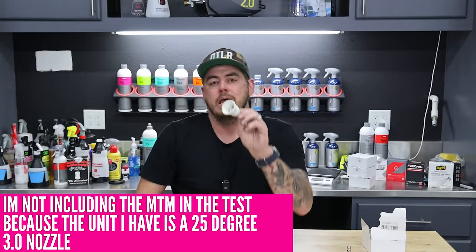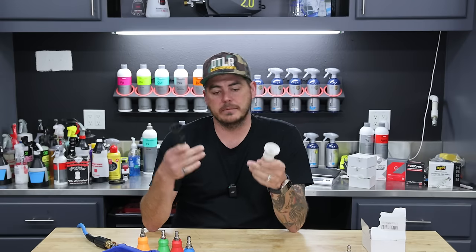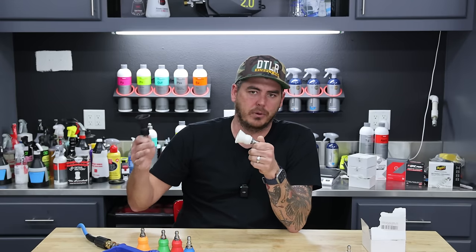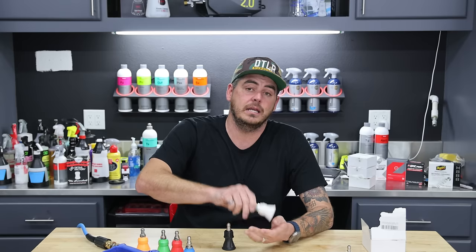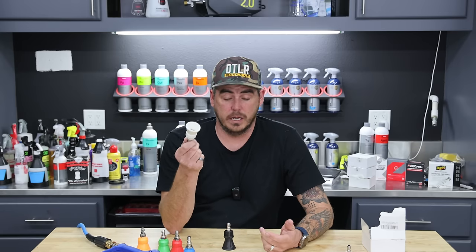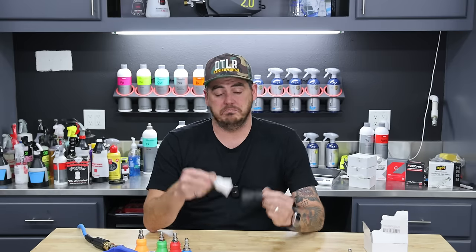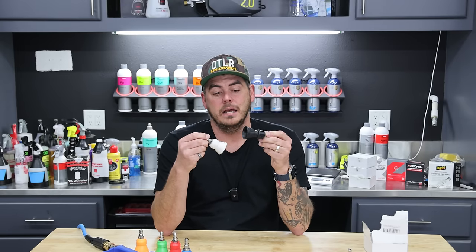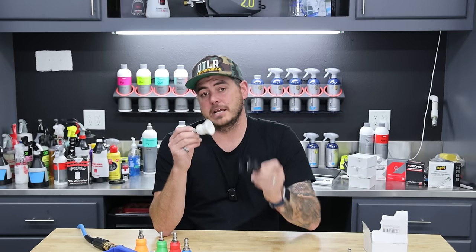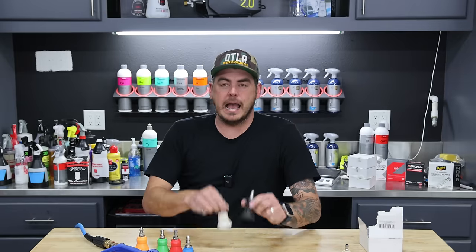We're going to compare the McKillens and Ridge Washer units side by side, both 40 degree, 4.0 orifice nozzles. Ridge Washer seems to be a Chinese factory or private label product on Amazon — I don't know that for sure, but that's what it seems like. I completely appreciate it because it is bringing in an extreme value play. We're going to test the angle of the fan pattern and the water flow to see if both nozzles are performing equally to spec.